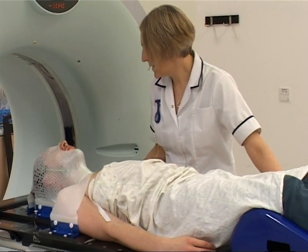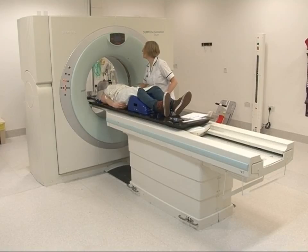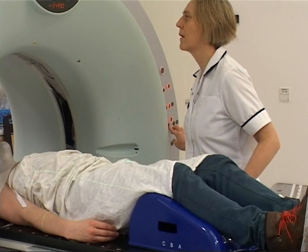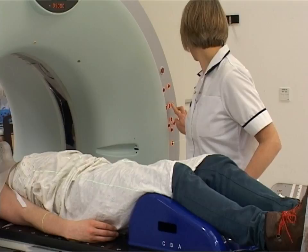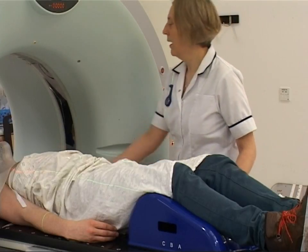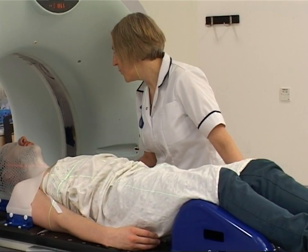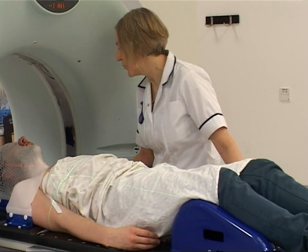Your mask may feel different when you put it back on for your planning scan — it will have gone cold and be completely rigid. Please tell the radiographers if it feels very uncomfortable or you find it hard to breathe before you have your scan, as your position may need adjusting. Just breathe away as normal, and you can raise your hand if needed.